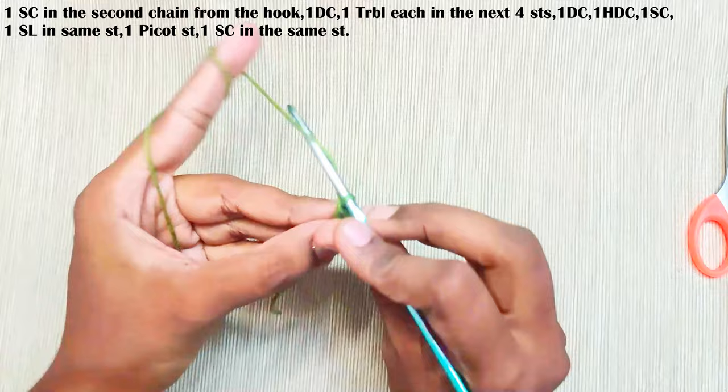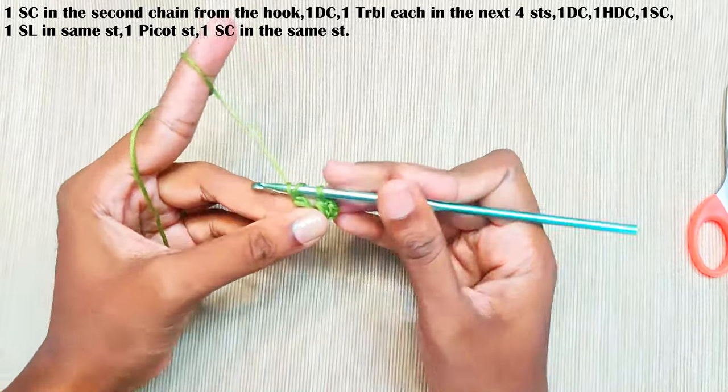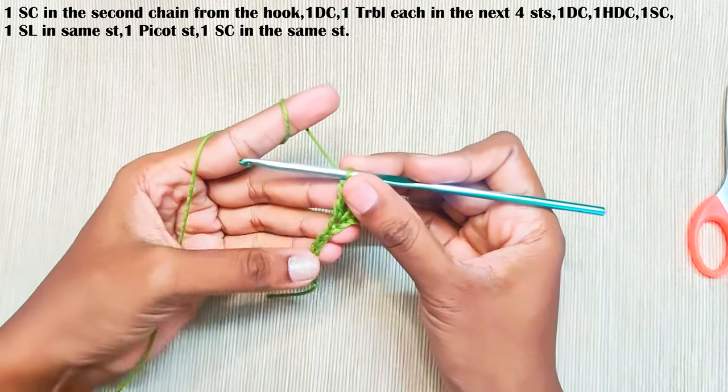One, two, three and four. Yarn over twice, pull up a loop, pull through first two loops, next two loops, and finally the last two loops — that's one treble crochet made. Now do this three more times.